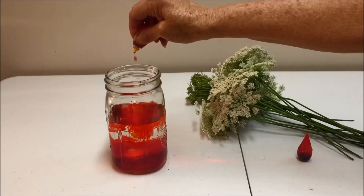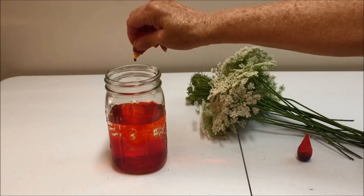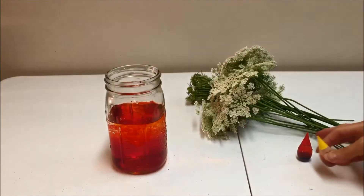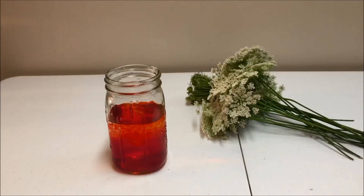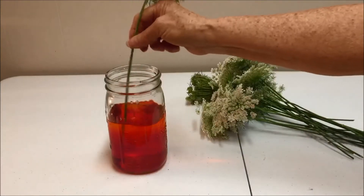So I'm mixing some red and some yellow together. I'm really not doing too much counting — I'm just going to put it in. Later on, if I think that the flowers are not dying quickly enough, I might put in more dye into the jar.